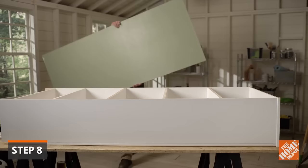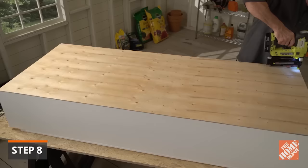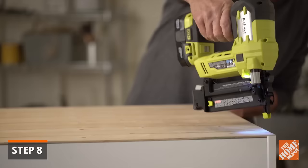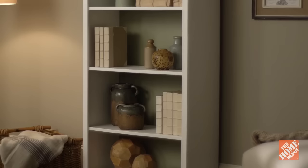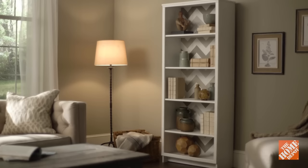Position the pre-cut underlayment on the back of the bookshelf, checking that it's flush with all the edges. It's best to apply whatever finish you choose to the back panel before attaching it to the bookshelf. The panel is then attached to the frame with nails. To add some flair to your bookshelf, you can paint the back panel a complementary or contrasting color — it's a great way to tie the piece in with the rest of your decor. Or try adding wallpaper to the back panel.